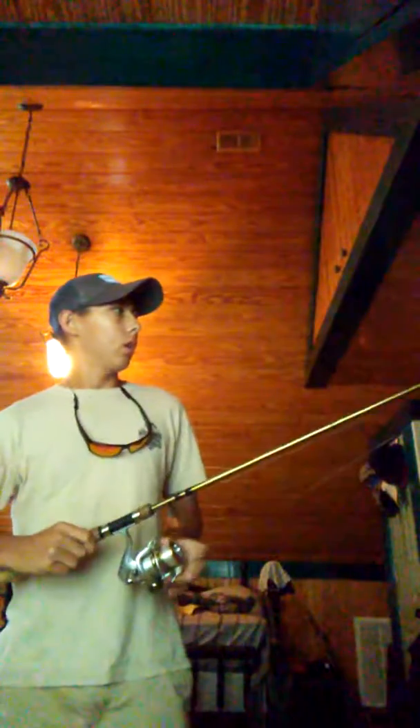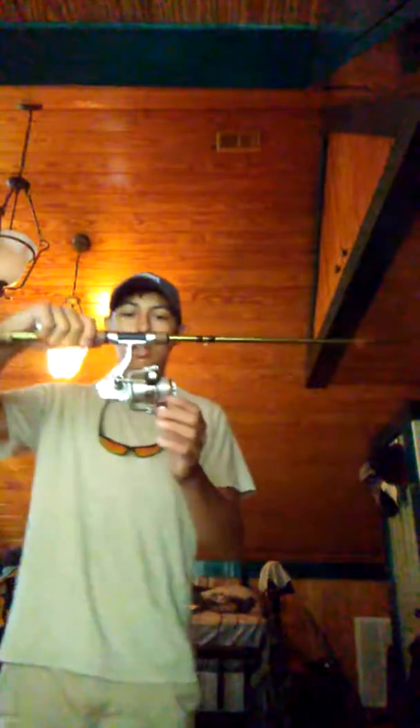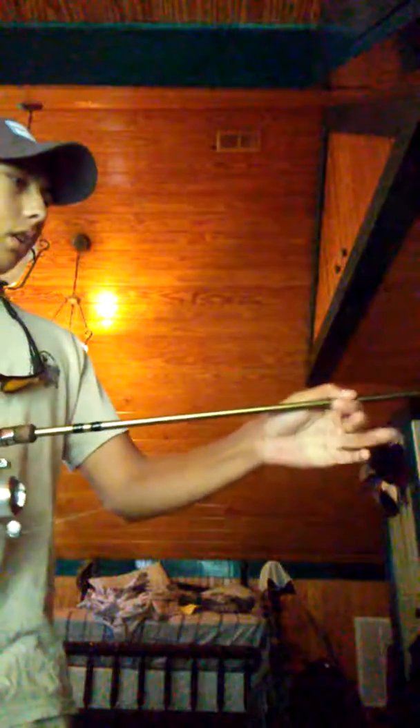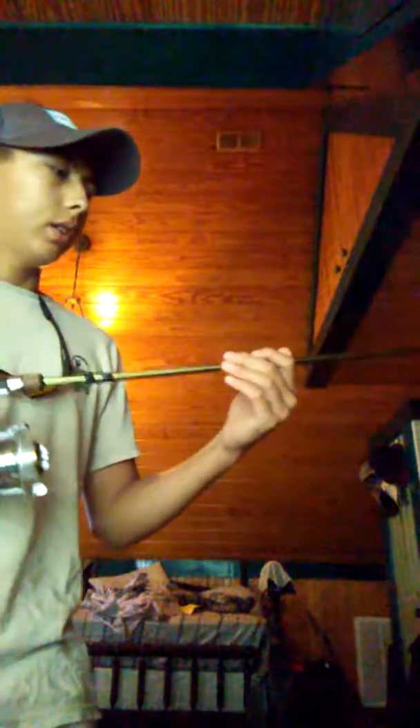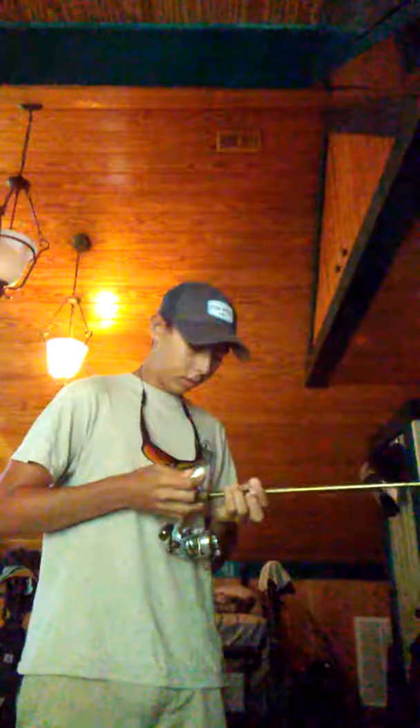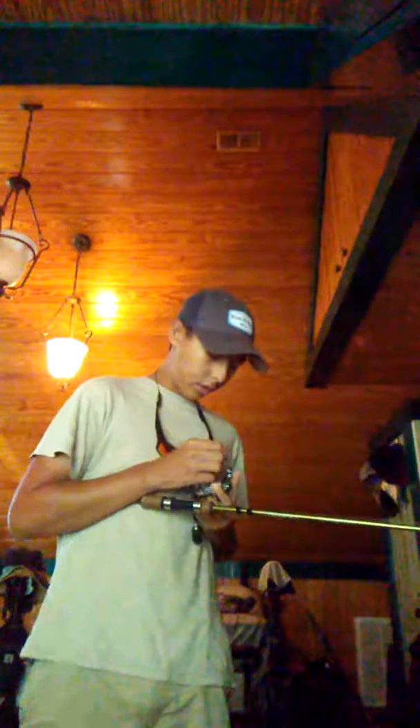I know a lot of people have this issue where they put too much line on their reel, and whenever they open it up it just comes out like that. Well, I think I solved that problem real quick. All you have to do is go to Dollar Tree or Dollar Store — you don't have to buy one of those expensive things. Take a chapstick and dab it on to your line.